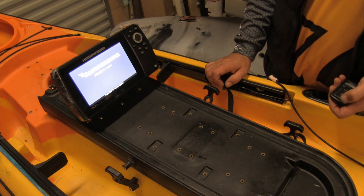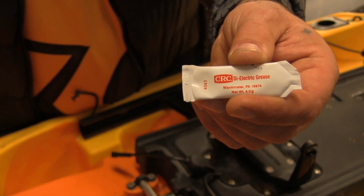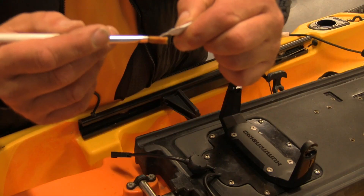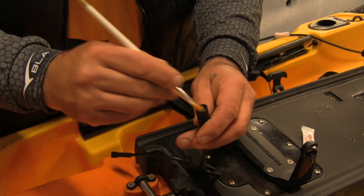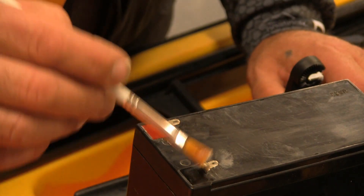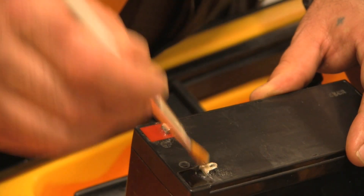If you have electronics like a fish finder on your kayak, one of the most common problems that can occur is corrosion of the terminals, especially those that have power running through them. The best way to prevent this is by using dielectric grease, which is designed to protect your terminals from harmful corrosion and is completely safe to use on all electronics. To apply, use an artist brush with soft bristles to get into the terminal blocks properly, giving a good even coating to all the terminals, joiners, and the battery. After the initial application, just check the terminals periodically to make sure they've got a nice coating of grease.